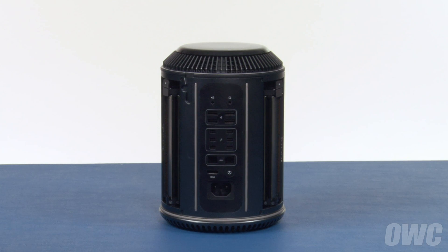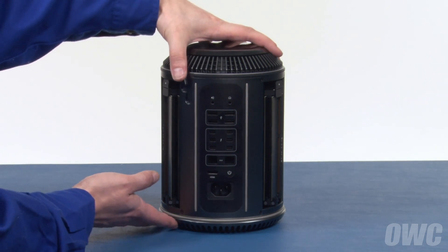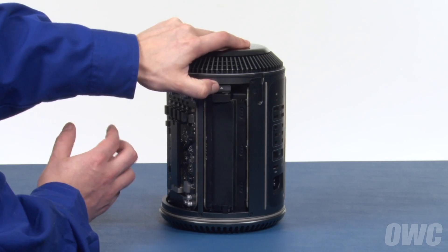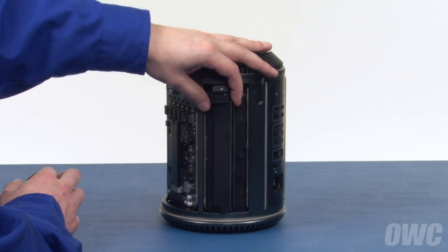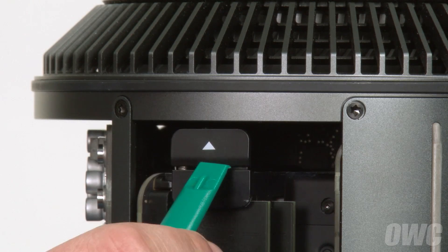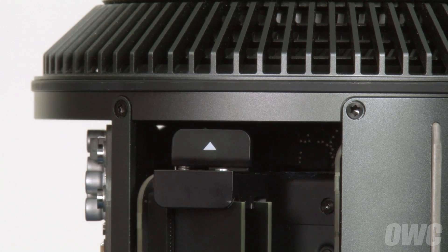The memory is in two banks, one on each side of the power supply. To open one of the banks, press the tab with the white arrow on it and the bank should angle itself out. If you choose to use the nylon pry tool, simply insert it between the two tabs at the top and twist it gently to unlatch the memory bay.